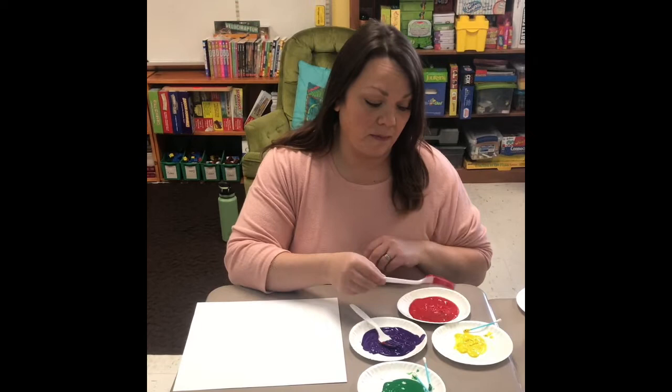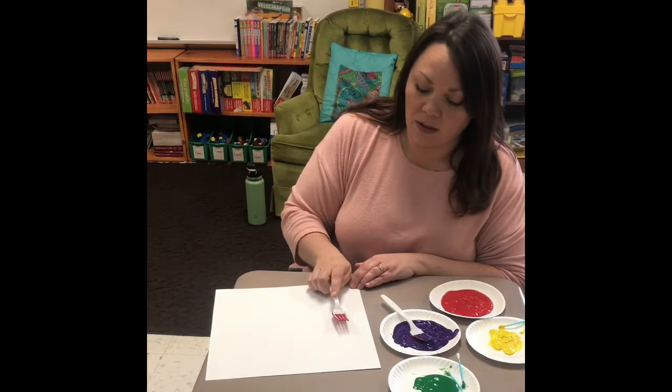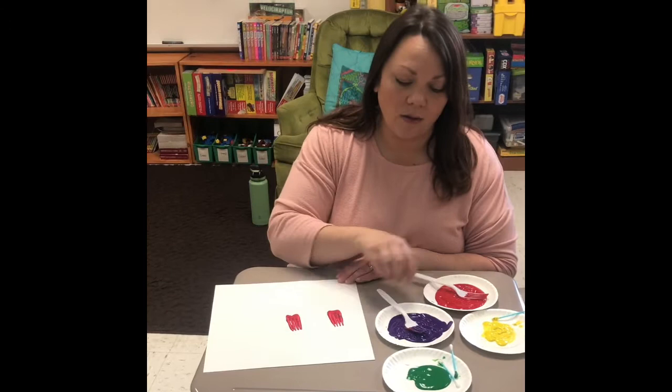So you're going to have a plastic fork and you're going to just dip the bottom side in your paint. You're going to put it on your paper, start at the bottom and roll it up. And there's a tulip. You can dip it again, make sure it's nice and covered, then start at the bottom and roll it up.